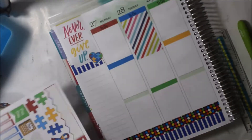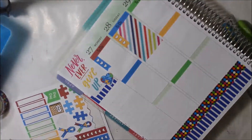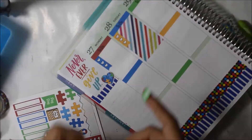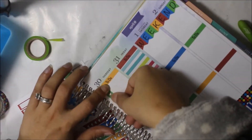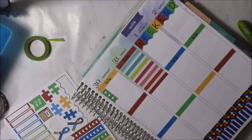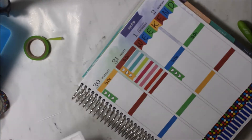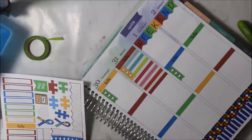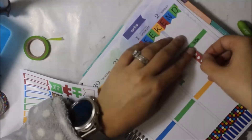Even though I don't like using checklists in this planner, I always wind up putting them down. I cut them down to three — those are my main three to-do's, because I always put down my main three to-do's for the day in this planner. That's as far as my checklist goes.